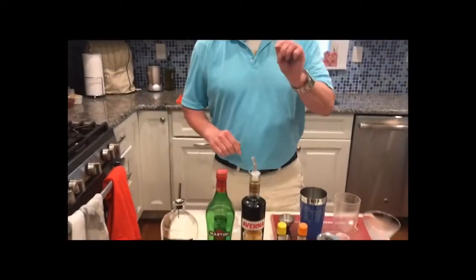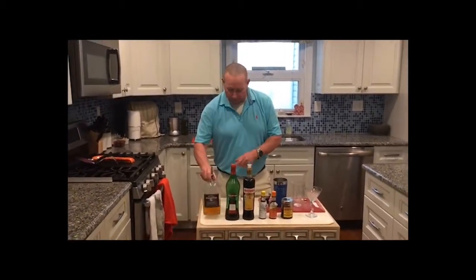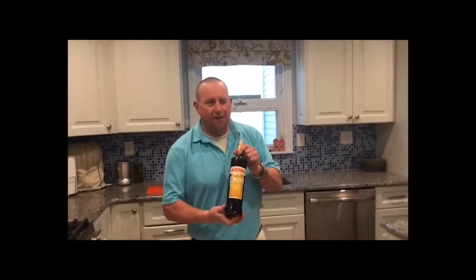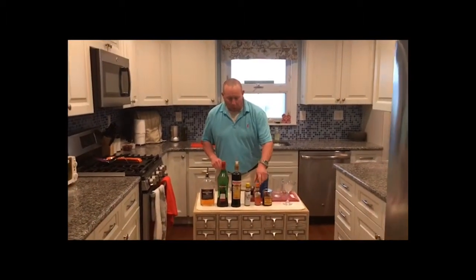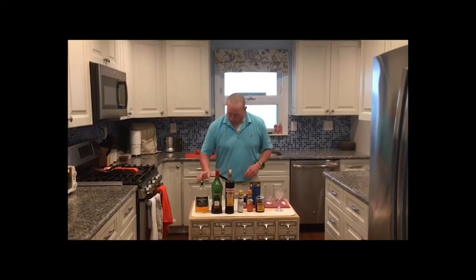We're going to change things up just a little bit tonight. We're going to stick with our rye — our Redemption Rye, very good. Instead of the sweet vermouth, we're going to use Amaro, which is an aperitif very similar to sweet vermouth, but gives a little different flavor profile. We're going to stick with the bitters, add one dash of the orange bitters, and we have our cocktail cherry.